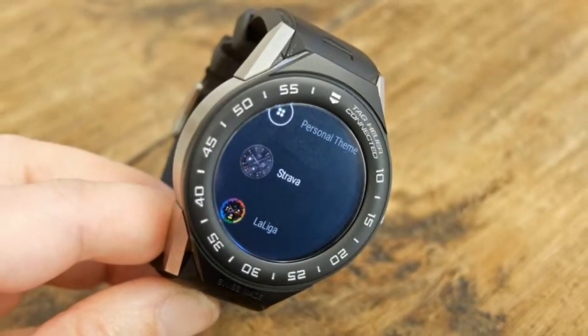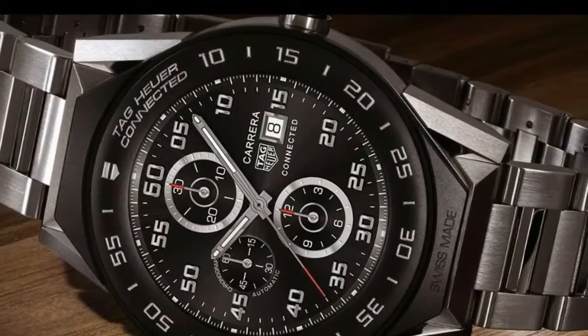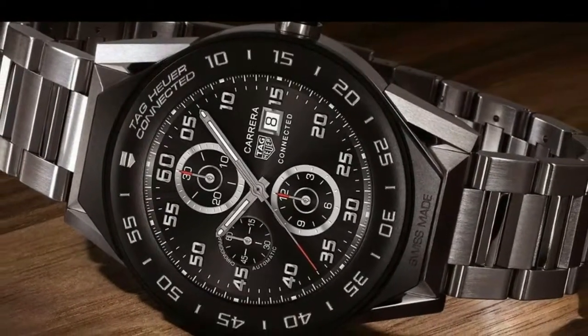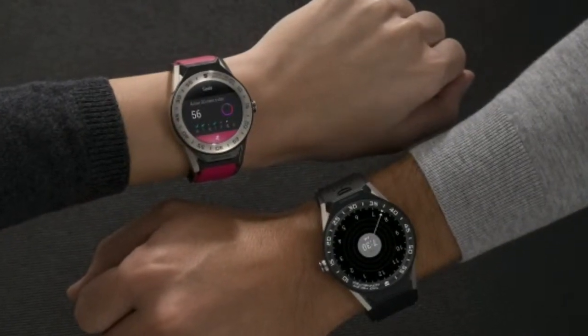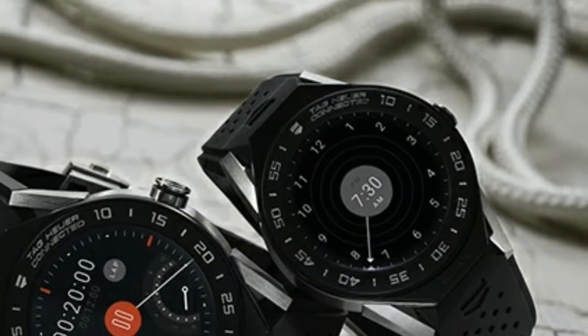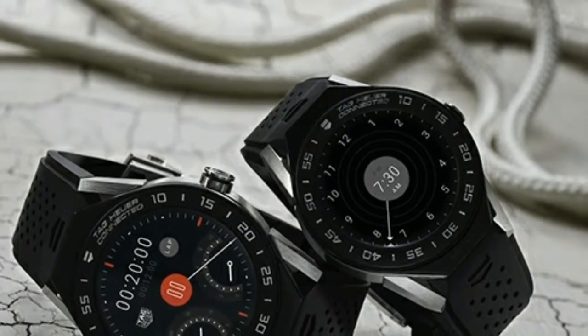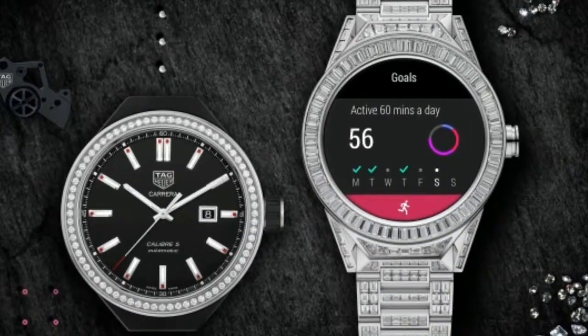At 41 millimeters across, the TAG Heuer case is about the average size of a men's wristwatch. This downsizing will be welcomed by anyone who felt the 45-millimeter version was just too big for their wrists. However, the new model is only very slightly less chunky, as the depth of the case is 13.2 millimeters compared to the 45's 13.75 millimeters.